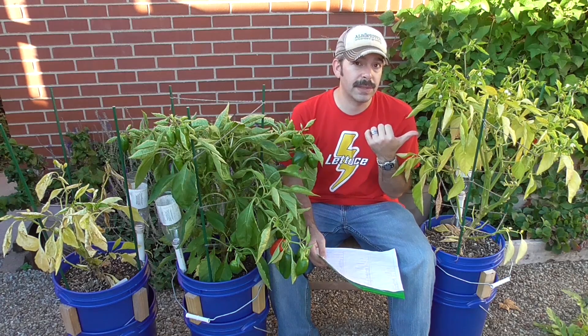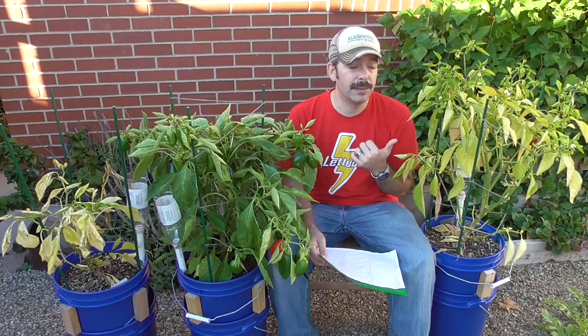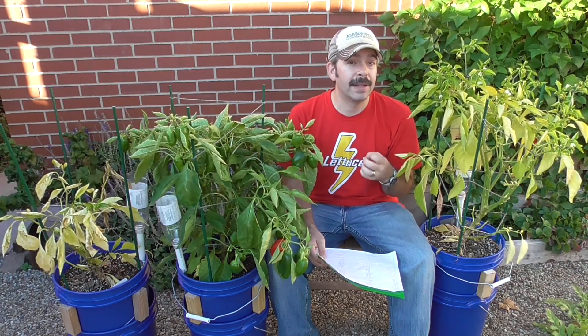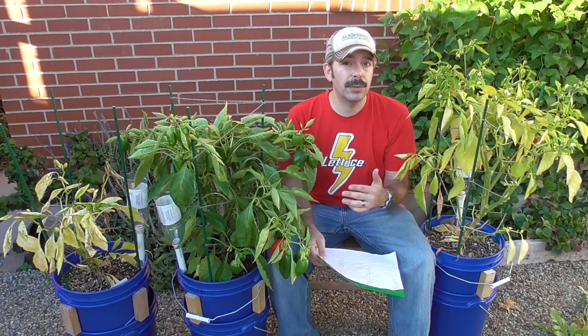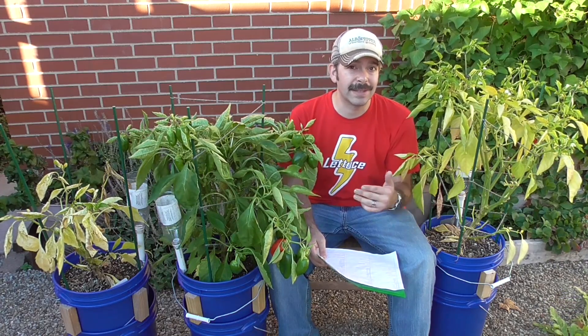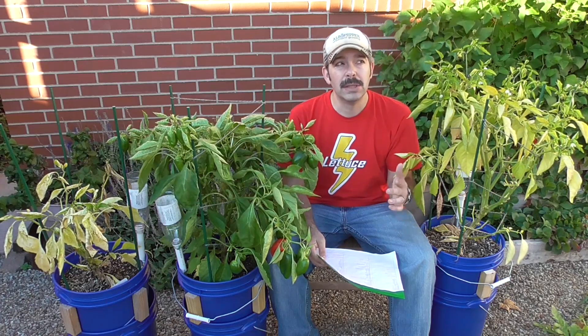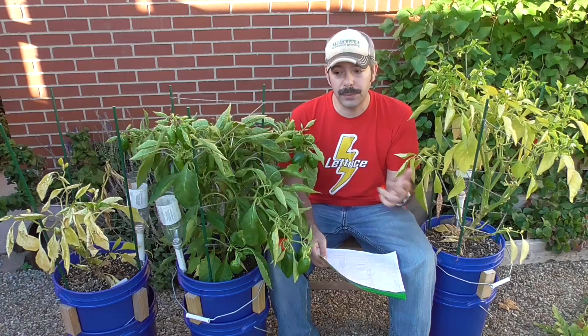And then over here, this is a Kelp for Less supplementation that I used, which started out with a grow pack and then was soon thereafter followed by a bloom pack, also using some Kel-Mag Plus at the same time. So throughout the rest of the summer up until around September 11th, every week I would feed these.